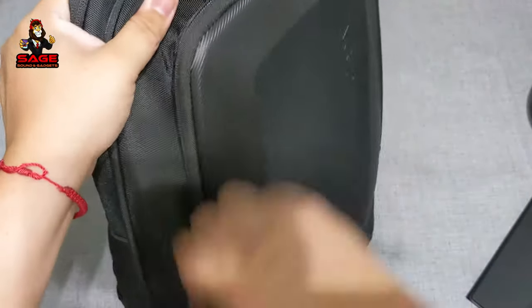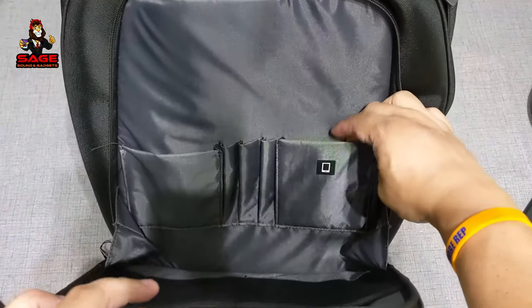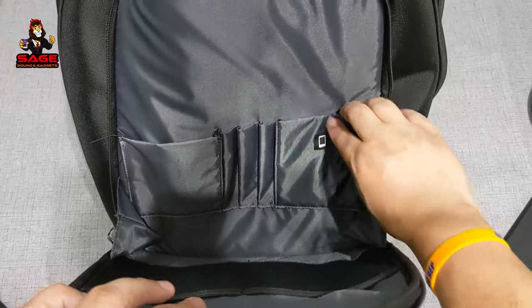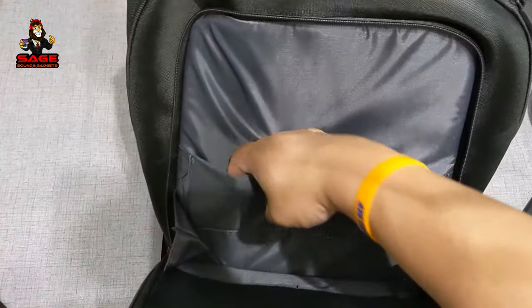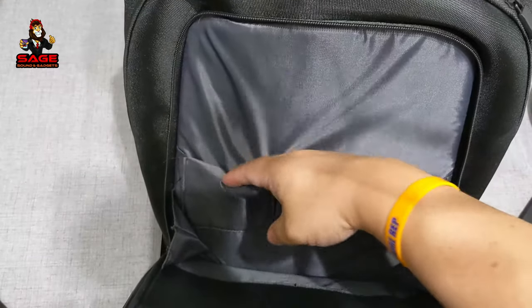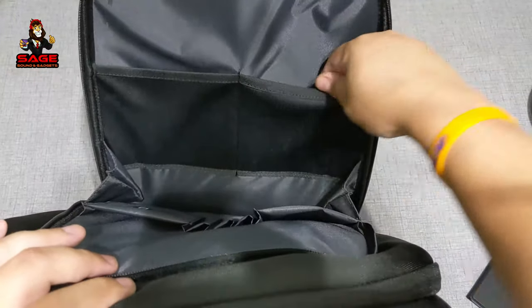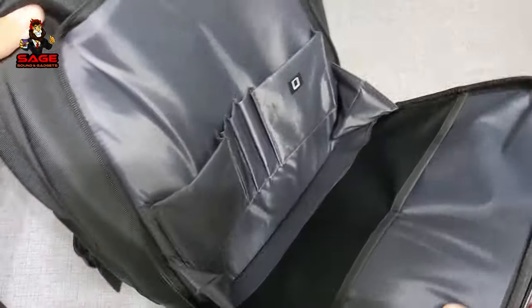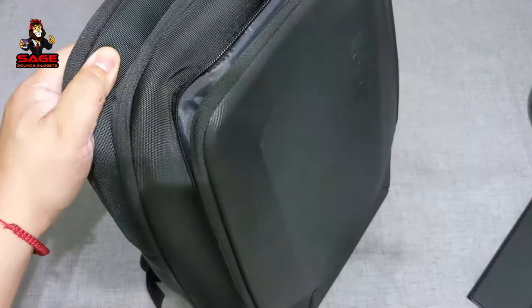Starting with the first compartment, when you open it you have an area for your phone — it even has a picture of a smartphone — plus spots for pens or pencils, and another pocket for a second phone or a power bank. On the other side there are compartments for cables, and down below you can put more stuff. I really like this first pocket.